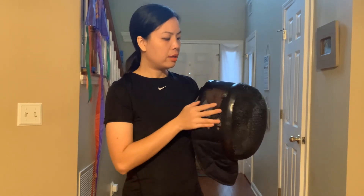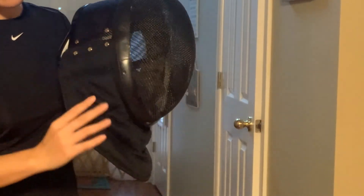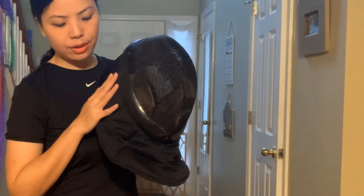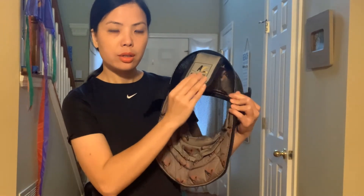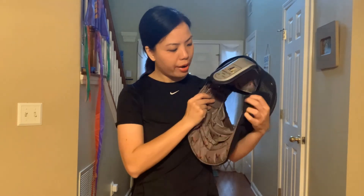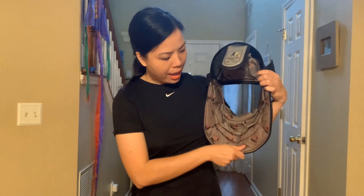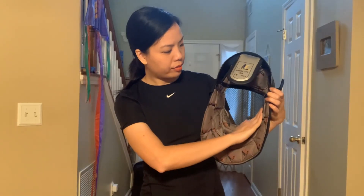This is the front part of the mask. It feels pretty strong and this is the size of the fencing mask. As you can see, it has protection here and down around the neck. On the back of the mask there's a part to keep the fencing mask and hold it onto your head. This is the pad around your neck, all the way from here up to here.